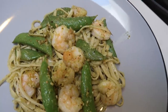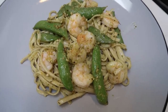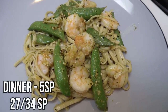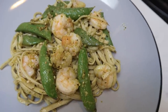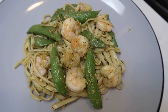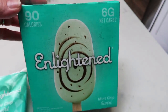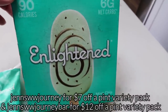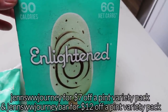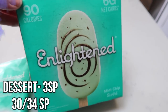Here is my dinner for tonight. This whole pan of pasta made four servings total. Each serving is five smart points on both the Blue and Purple plan and six smart points on the Green plan — not bad at all for pasta, pesto, and shrimp. So tonight's dinner is five smart points. For dessert tonight, I'm going to have an Enlightened mint chip bar — mint chocolate is my favorite everything. These are 90 calories and three smart points a piece.